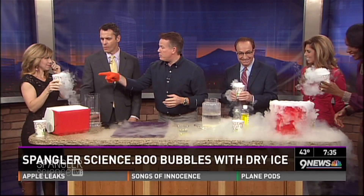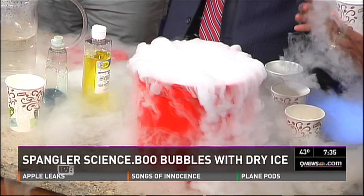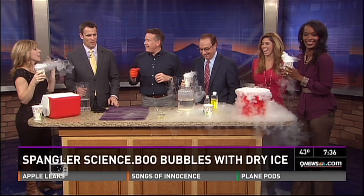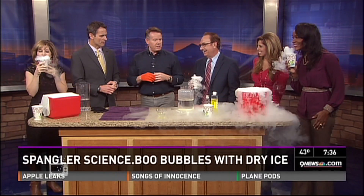You always use hot water as well. Hot water will give you that great water vapor. And you can breathe it — go ahead and breathe a little of the vapor. Sure you can. It's just carbon dioxide and water vapor, so it's perfectly fine.